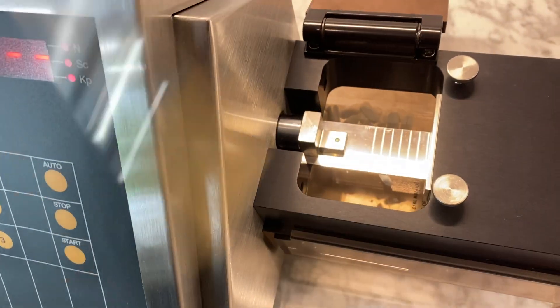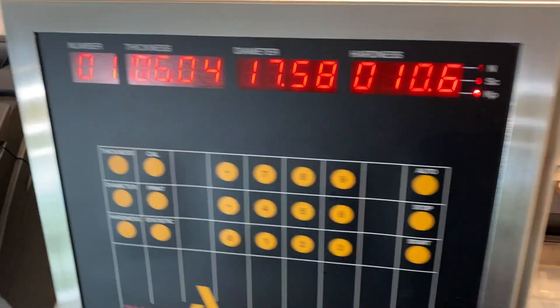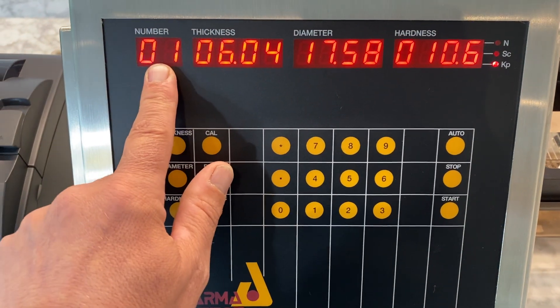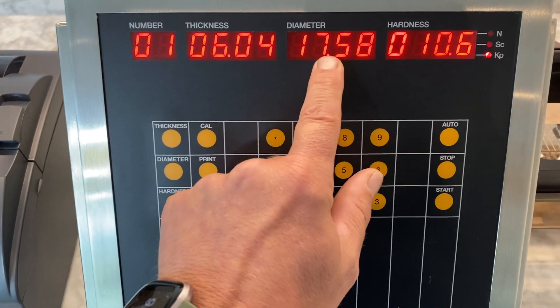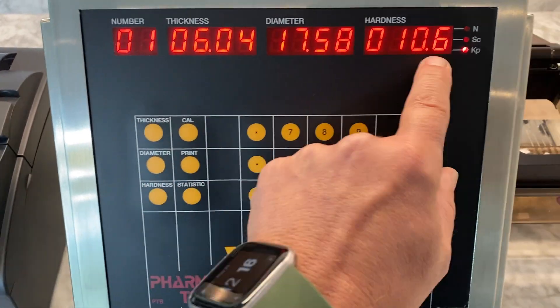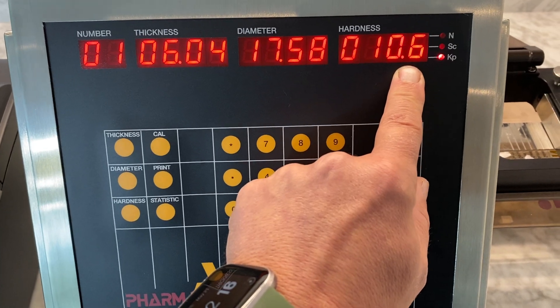Sweep the broken tablet away. The results for the first tablet are displayed: thickness, diameter, and hardness. We can measure in millimeters or inches, kiloponds, Strong-Cobb, or Newtons for hardness.